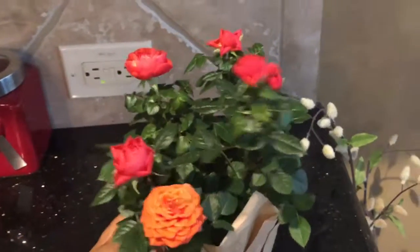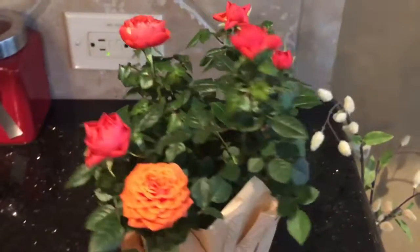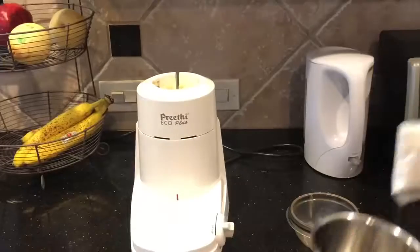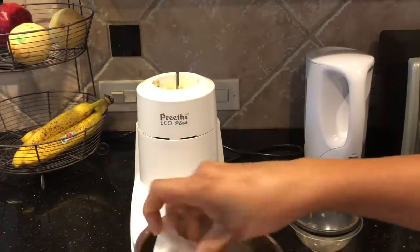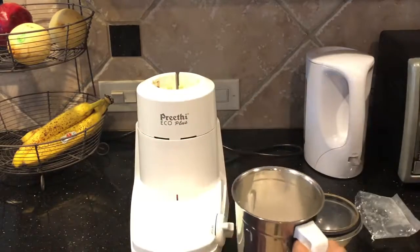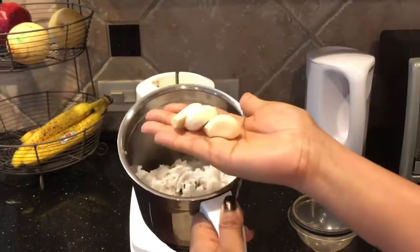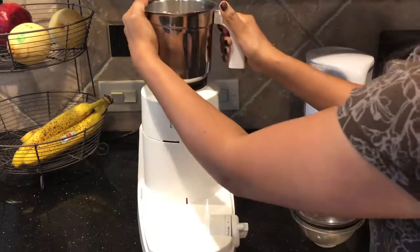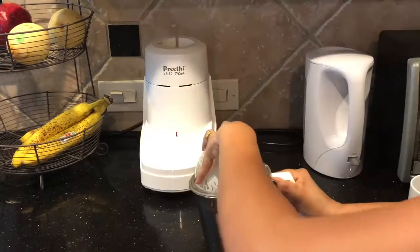Now we'll need coconut — half a cup of coconut. I'm going to add some garlic and two teaspoons of cumin seeds and grind it coarsely like this.